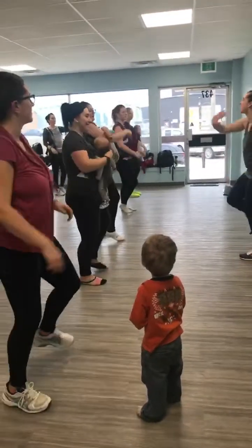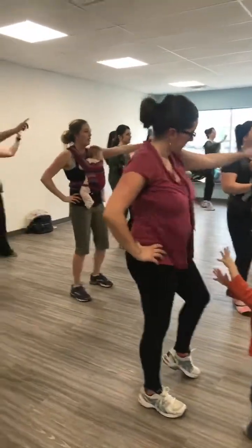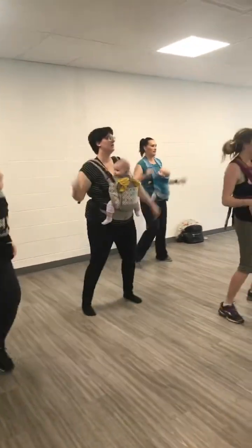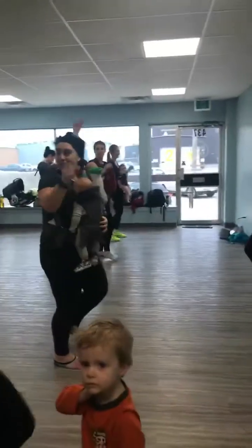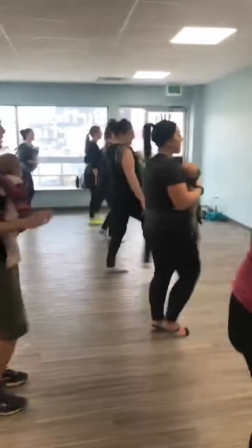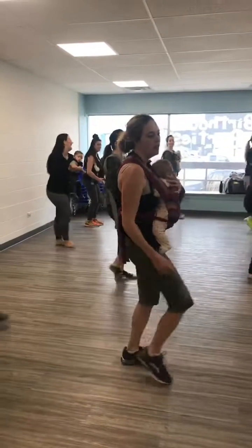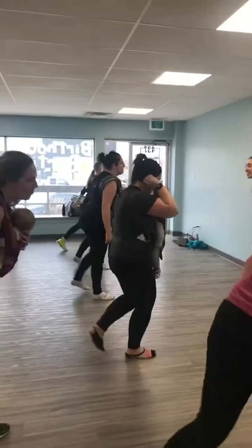Step up. And side. Bring your right foot forward. Front and back. Move. Move. And side.